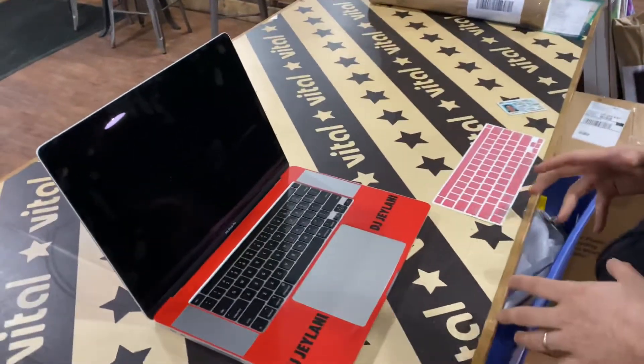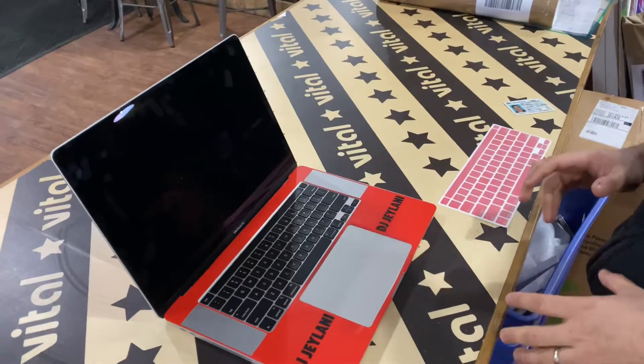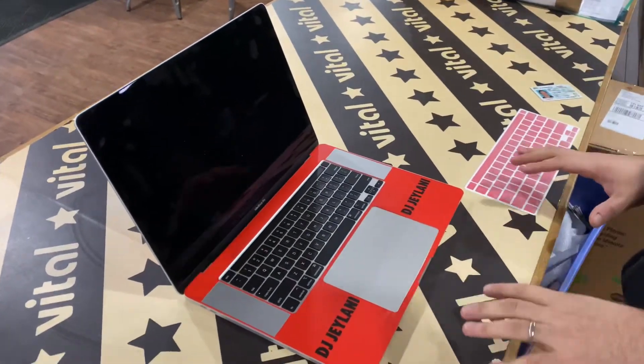Hey guys, this is Mike from Style Float. Today I'm going to show a quick install on how to put the laptop skins on the keyboards.